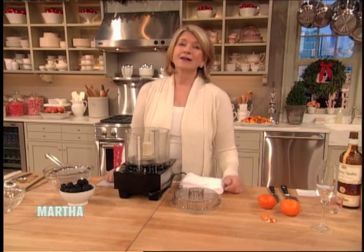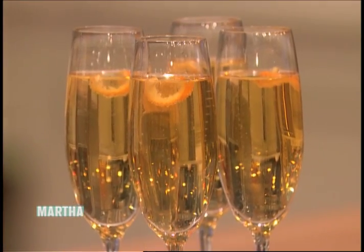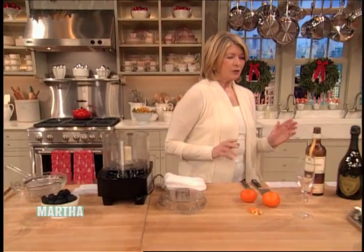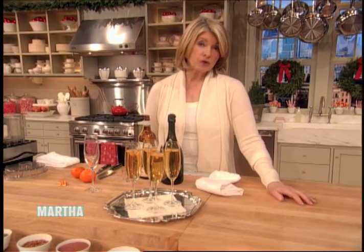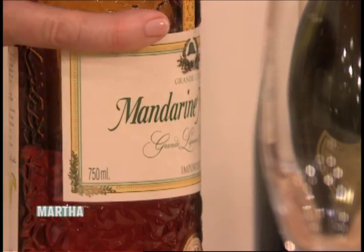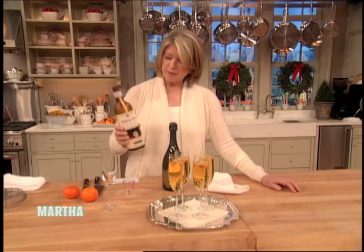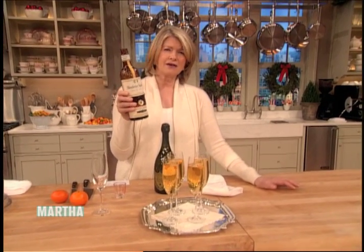Nothing starts off a great party like a festive cocktail, and here are two that are sure to win rave reviews. The first one is very easy and it includes one of my favorite liqueurs — one that you may not be familiar with. It's called Mandarin Napoleon, flavored with delicious Mandarin oranges, and it is utterly delicious.